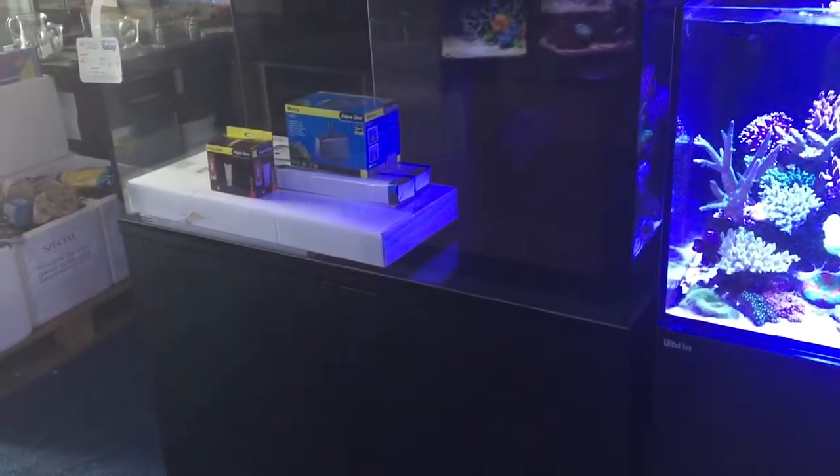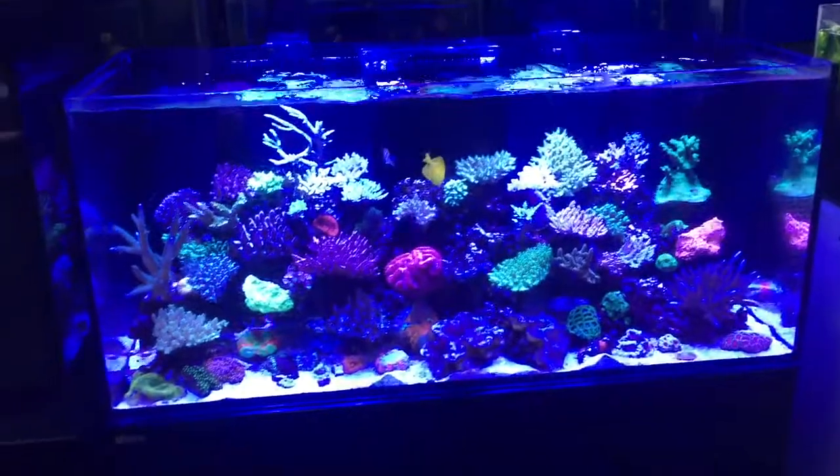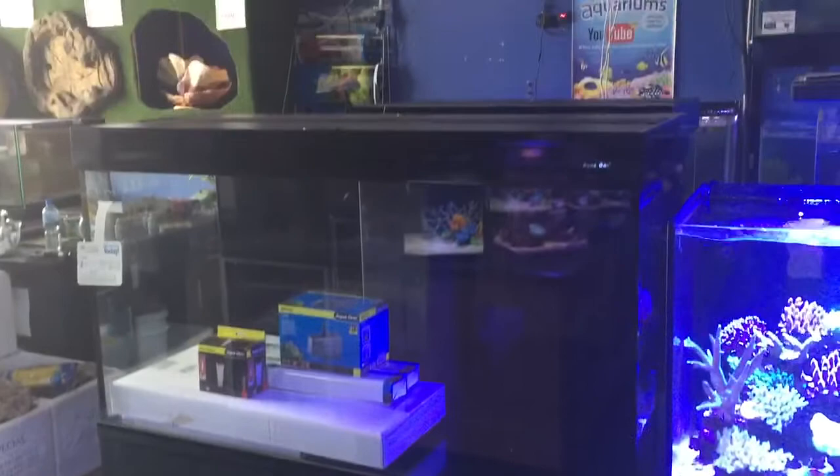That may or may not bother you, but if you are going to grow corals in these all-in-one aquariums, it's really worth considering adding some 420nm light to the system — so even if that just means an extra row of diodes which can easily be integrated into the aquarium.